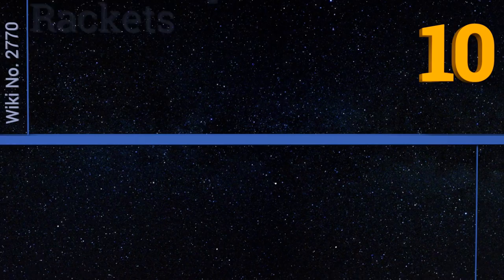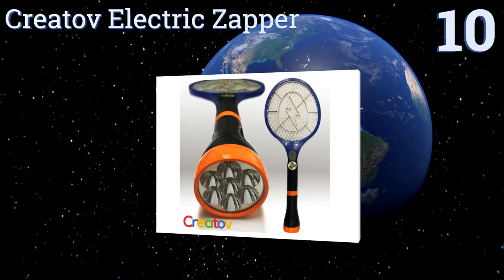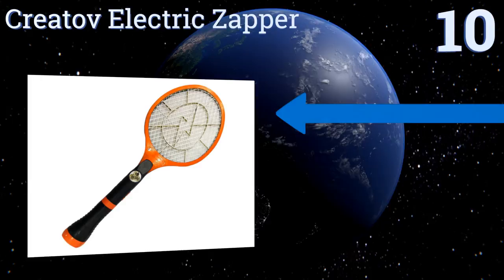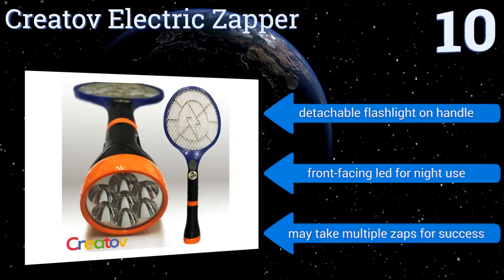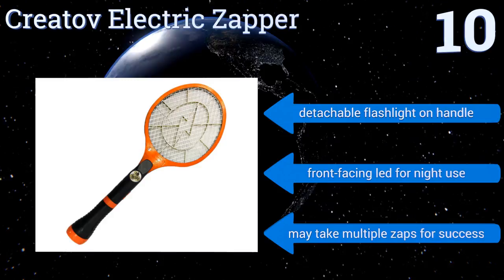Starting off our list at number 10: keep insects from disrupting your outdoor dinner party with the Creator of Electric Zapper. This rechargeable device operates quietly until a bug comes in contact with the screen. It has a non-slip handle for a firm grip while you swing at pests, includes a detachable flashlight on the handle, and a front-facing LED for nighttime use. However, it may take multiple zaps for success.